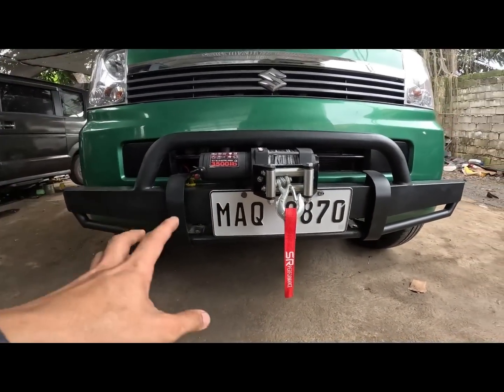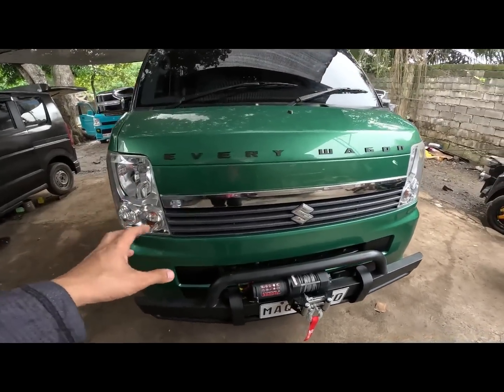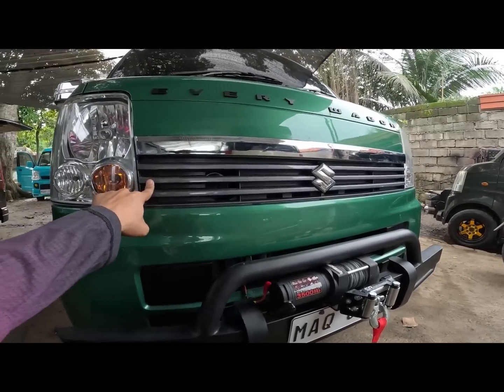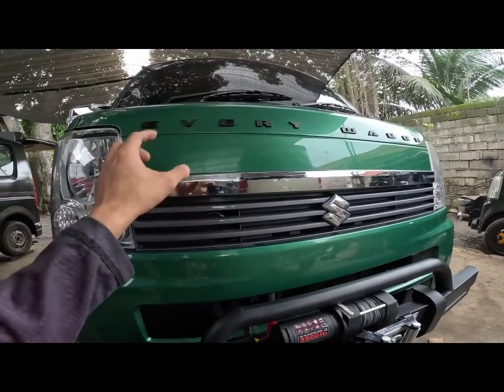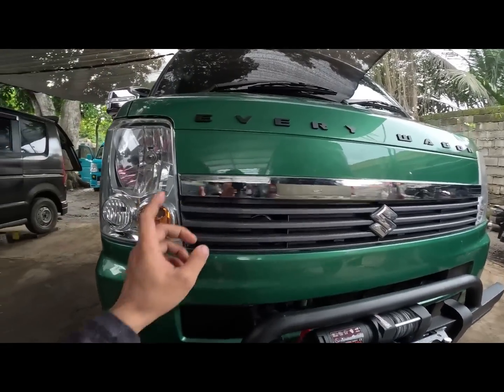Complete LTO registered. Samurai Edition po yan mga call. Basta mga non-turbo na mga every wagon is Samurai Edition po yan. So nilagyan natin ito ng chrome dito, kasi may mga unit na galing dyan na walang chrome dito. So nilagyan natin para magandang tingnan.